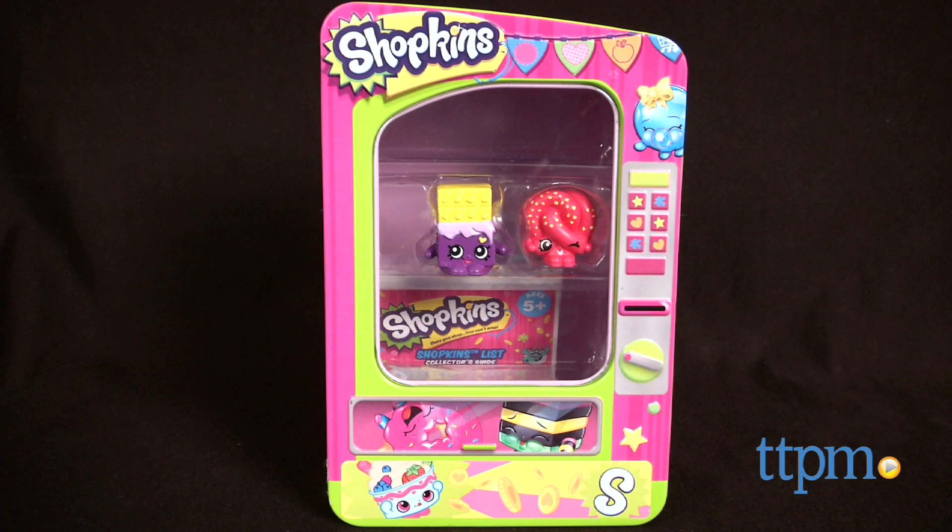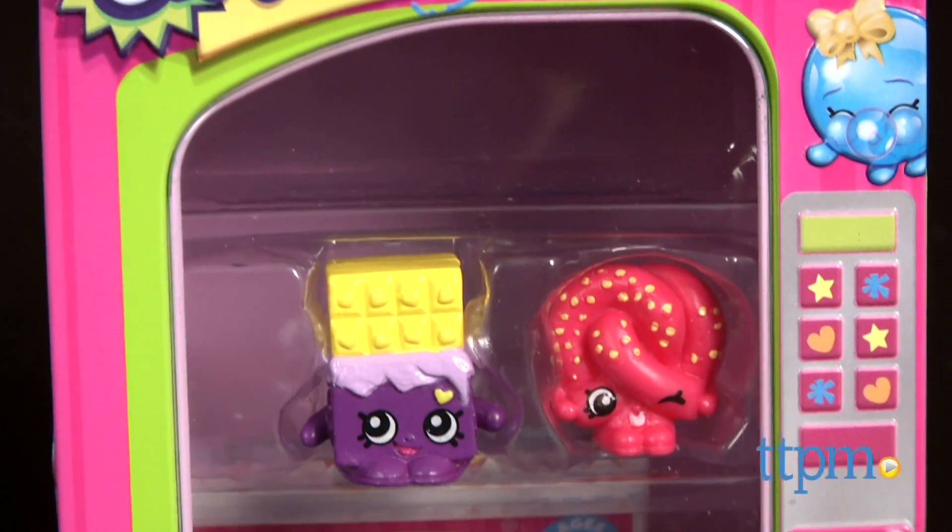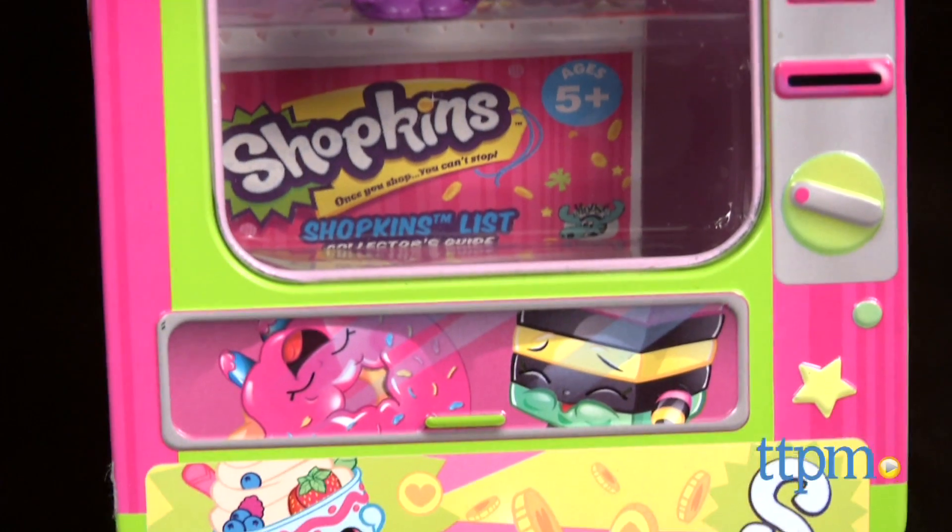Store and display your favorite Shopkins. Hi, this is Jen from TTPM, and I'm here with the Shopkins Vending Machine Storage Tin from Moose Toys. This little tin offers Shopkins fans and owners a place to store and display their favorite Shopkins.